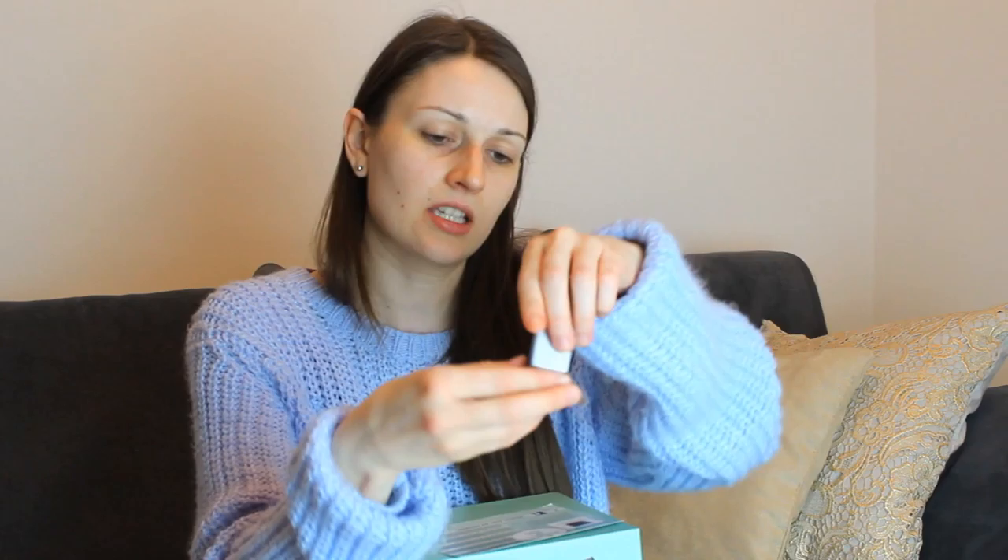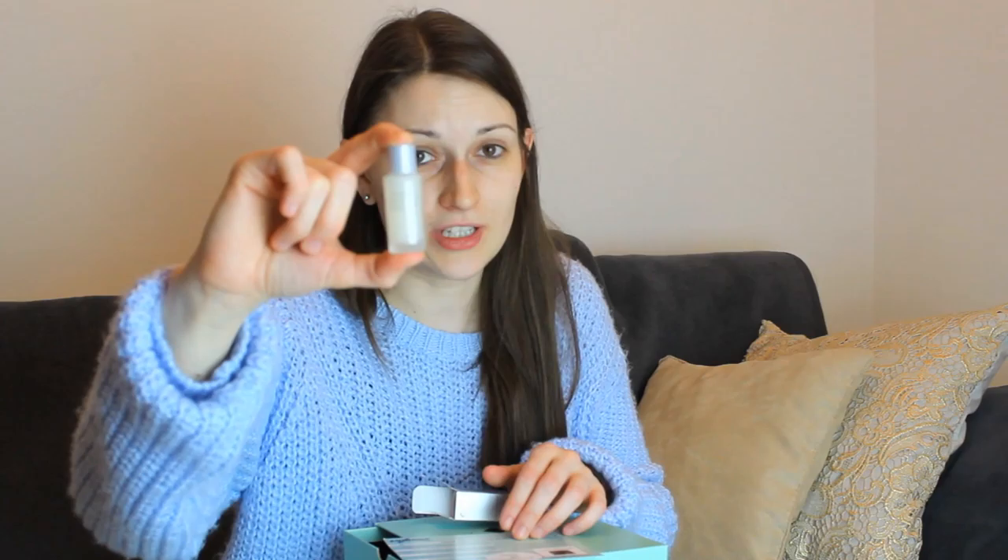I'm going to tell you later if this really worked. The next and last thing is the Sensei Throat and Bust Lifting — it's 7 milliliters. It looks like this — it's a little glass bottle. The original product would be 100 milliliters and it would cost 115 euros. So this is 7 milliliters, really a small thing. I can't wait to find out if it really keeps what it promises.